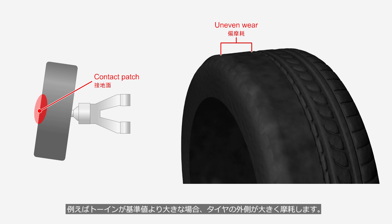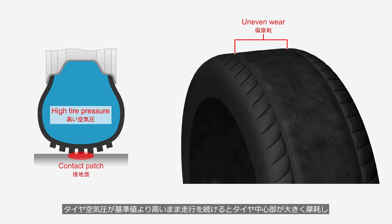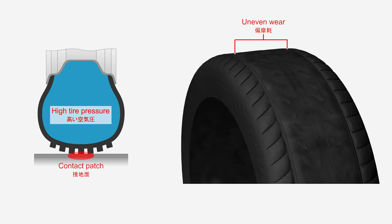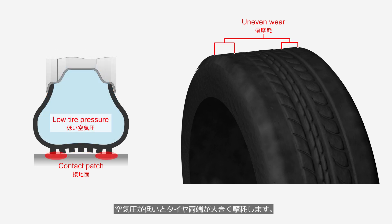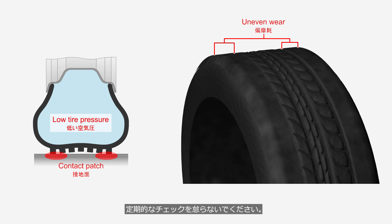For example, if the toe is greater than the specified value, the outer edge of the tire will wear excessively. If the negative camber exceeds the specified value, the inner edge of the tire will wear excessively. If you continue driving with tire pressure higher than the specified value, the center of the tire will wear excessively. Conversely, if the pressure is too low, both edges of the tire will wear excessively. Whether it's normal wear or uneven wear, the most important thing is to notice that the tires are wearing out. Be sure to perform regular checks.